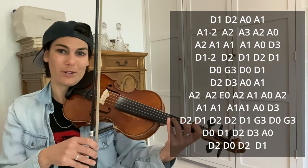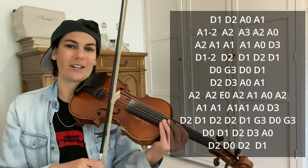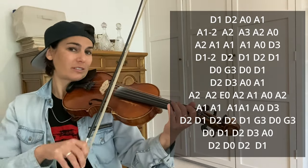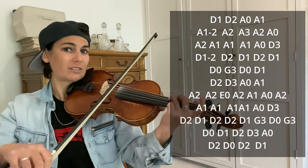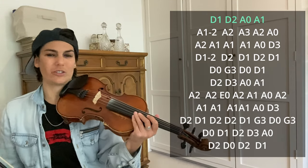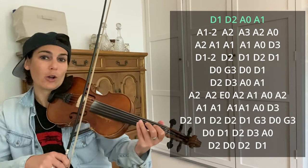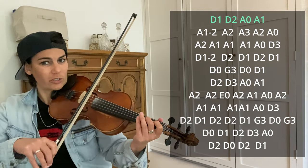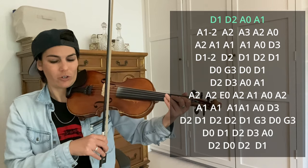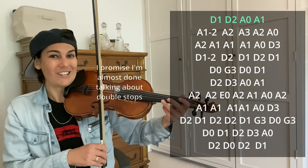Higher meaning pitch-wise. So if you're playing on the A string, then you're going to do an open E double stop. The first line is D1, D2, A open, A1. Just so you know, when we do the double stops: when we're playing D1 and D2, we're playing an open A. And when we're doing open A and A1, we're playing the open E double stop.